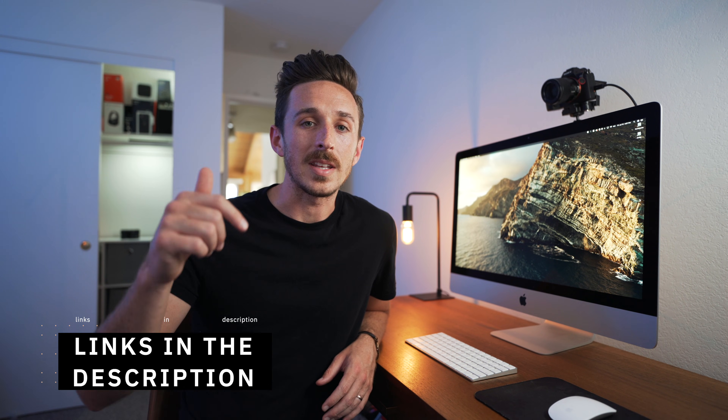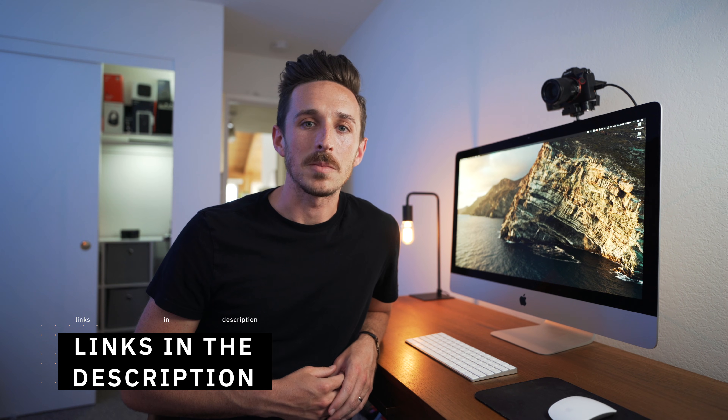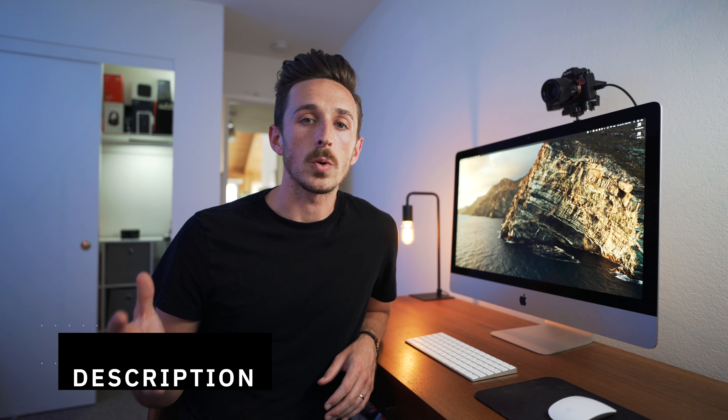The only other thing that you're going to need are two free software applications, which I'm going to leave the links to down below in the description. They're called Camera Live and Cam Twist. These two work in conjunction with each other so that applications like Zoom, Google Hangouts, or OBS for live streaming can see your camera as a webcam. I'm leaving the links below to the software and also the hardware mentioned in this video.